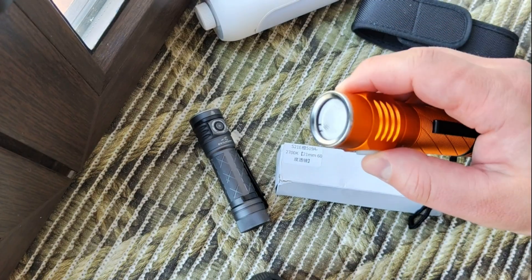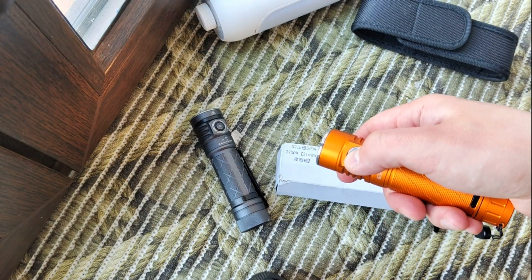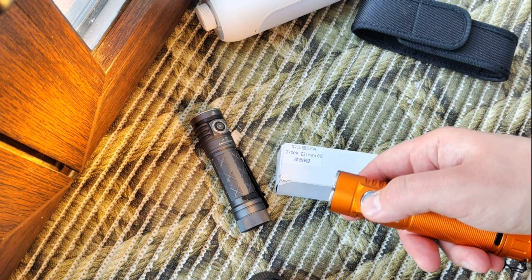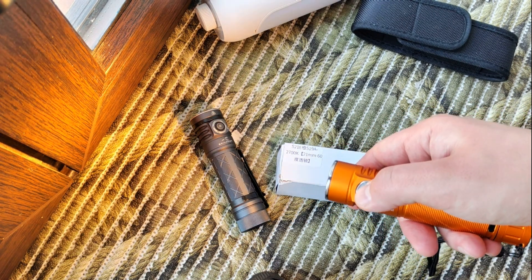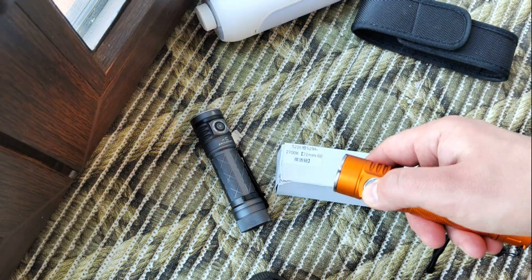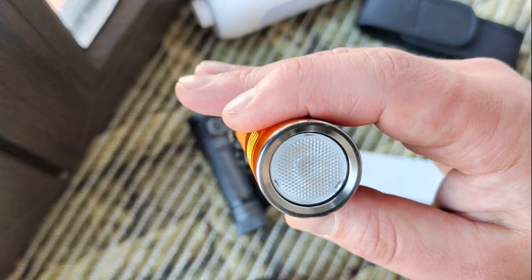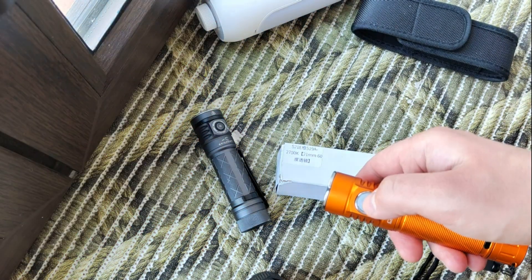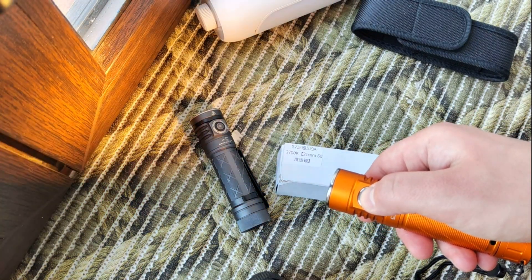So about the modes: 10%, 40%, and 100% — the first levels are stabilized, about 550 lumens at 100%. Double click for turbo, triple click for strobe.